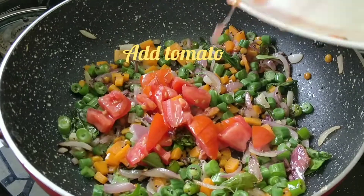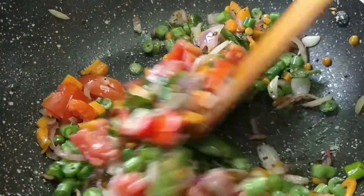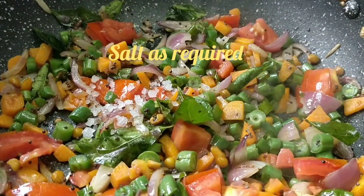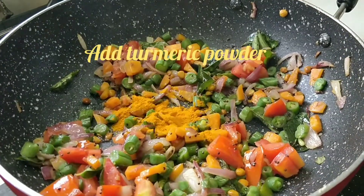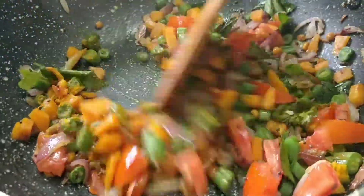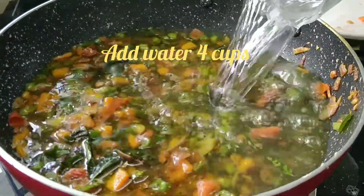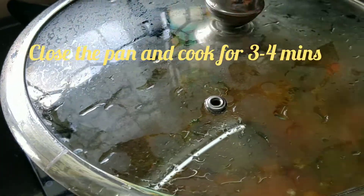Add the dough to the mixture and mix it. Add some more flour and mix well.